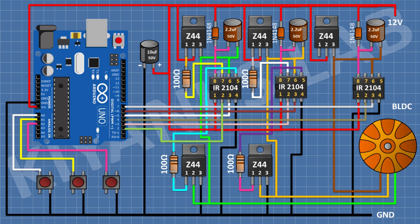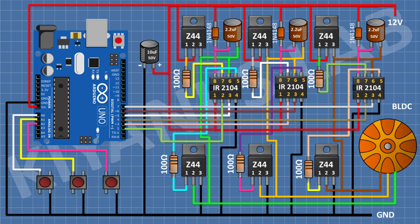After that I'm gonna connect a 100 ohm resistor from pin 1 of the MOSFET to pin 7 of the IC. After that I'm gonna connect another IRFZ44 MOSFET with pin 2 to pin 6 of the IC and pin 3 to ground, and a 100 ohm resistor from pin 1 of the MOSFET to pin 5 of the IC. We have completed all the connections. Now let's upload the code to Arduino and test the project.